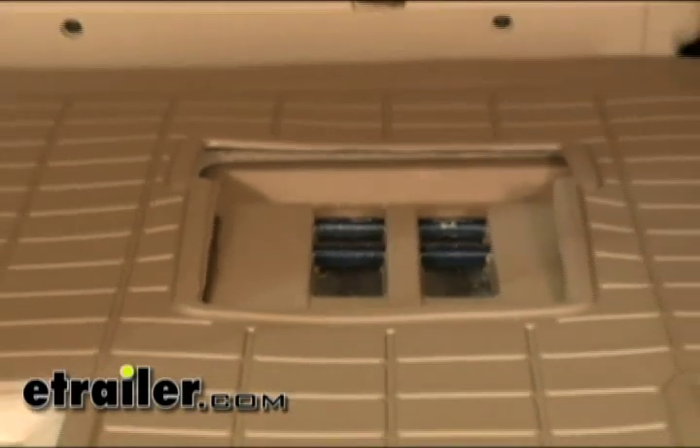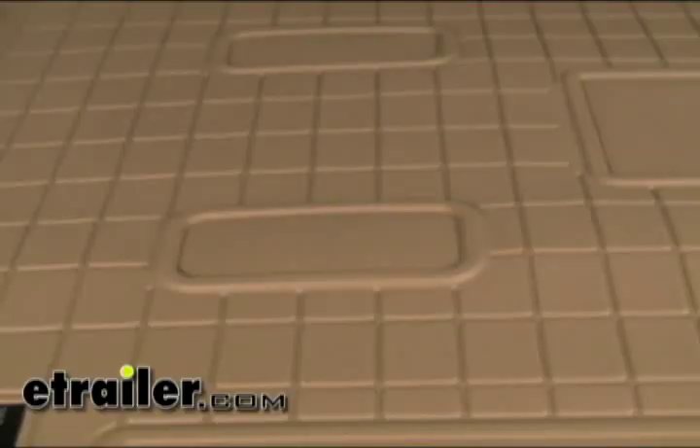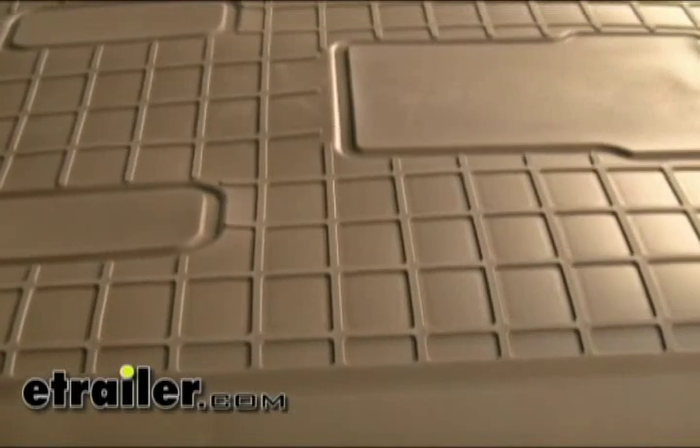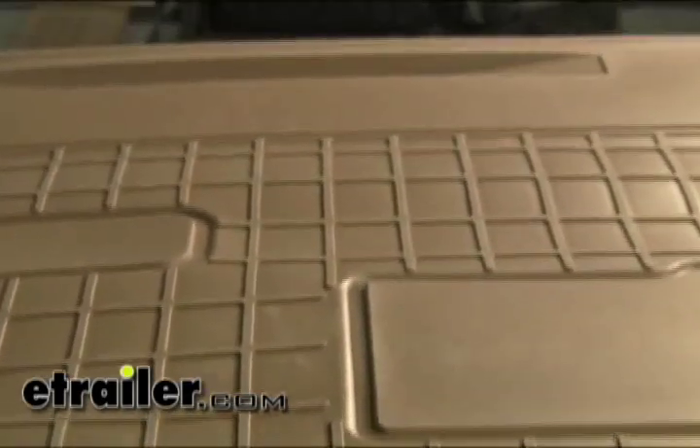The product itself is created from three different layers. First off, it has a solid inner core to help keep its shape. The top layer is textured and also has a slick surface to make cleaning it pretty easy. And on the bottom half, it has a more grippy surface to keep it from sliding around in the vehicle.